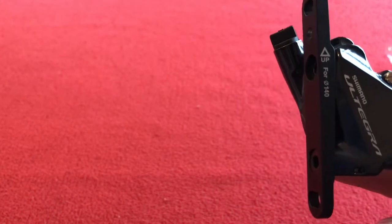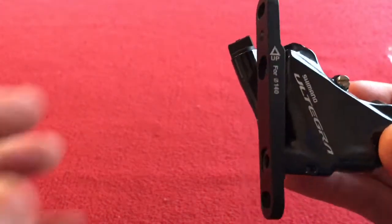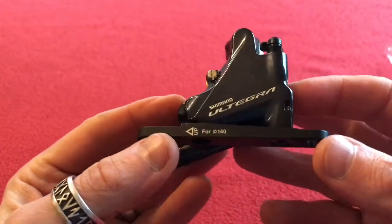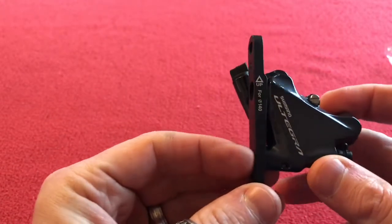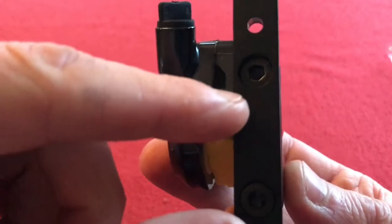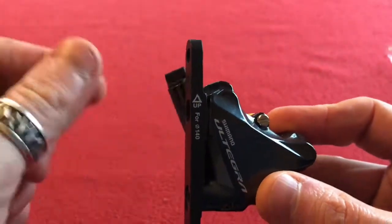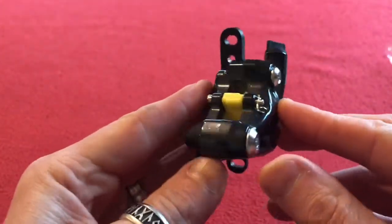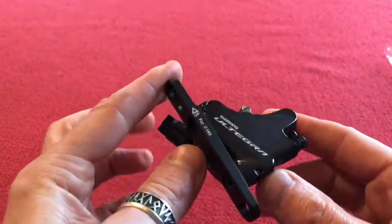I'm just checking the box again. I'm not sure if there's a difference between the front and the rear — the rear would lay down like this, front stands up. I'm going to be using 160mm on the front, so I'm going to need to turn this, unbolt this here, unbolt this, turn it around, stick it back. That's actually wider than I thought it would be.